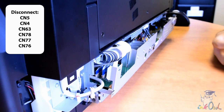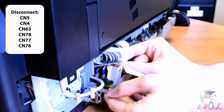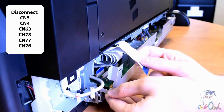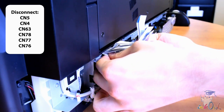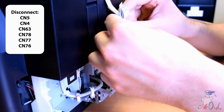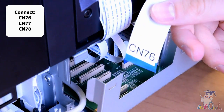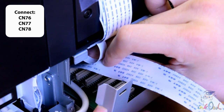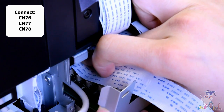Step 5: Unplug the 6 ribbons labeled CN5, CN4, CN63, CN78, CN77, and CN76, and tape these back to make room to work. Plug the ribbon provided with your decoder labeled CN76 into the socket labeled CN76. Repeat with CN77 and CN78.